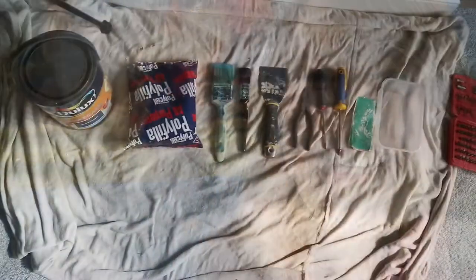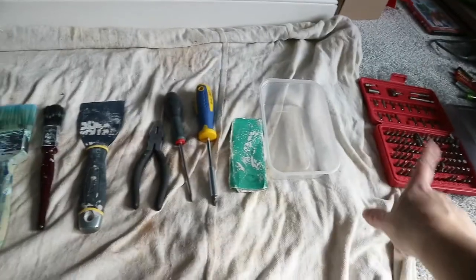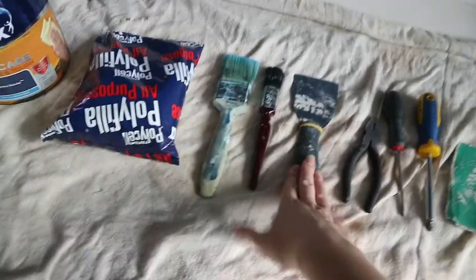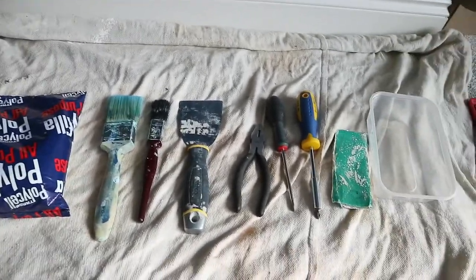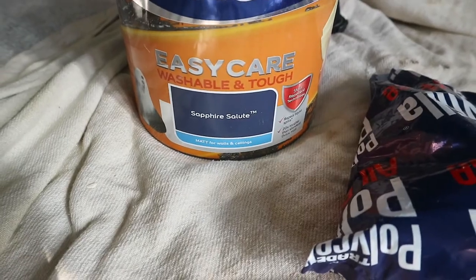First things first, these are the tools I'm going to use. I've got my screwdrivers to get the screw out, a pair of pliers to pull the raw plug out, and a socket set for the screwdriver. Then I've got poly filler to fill the hole, a filler knife, and two paintbrushes — probably only need one, but I've got two just in case. This is to mix the filler, and of course the paint — we've got Dulux Easy Care in the colour Sapphire Salute, which is what our wall is currently painted in.